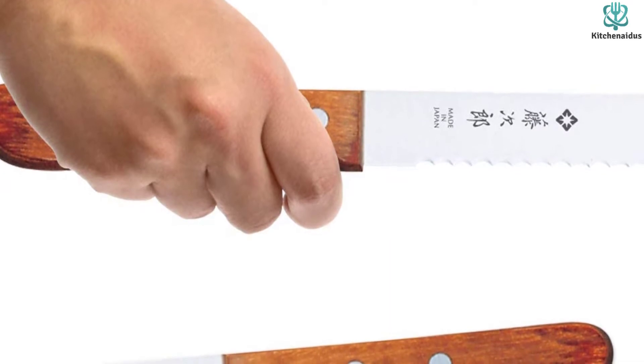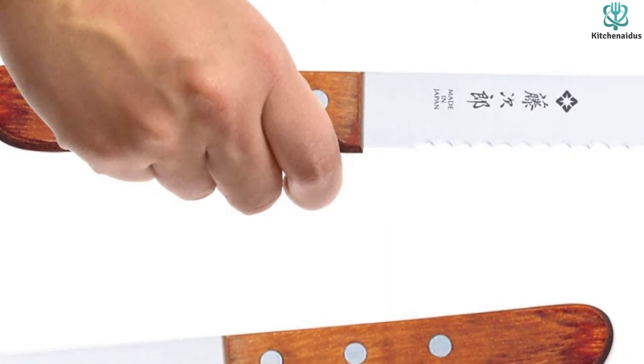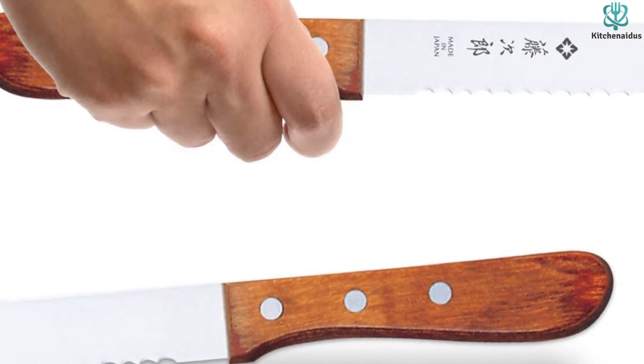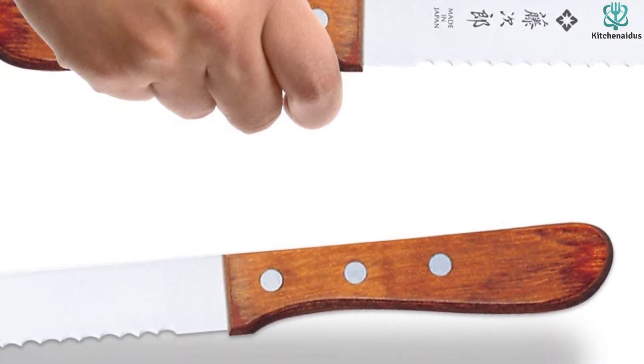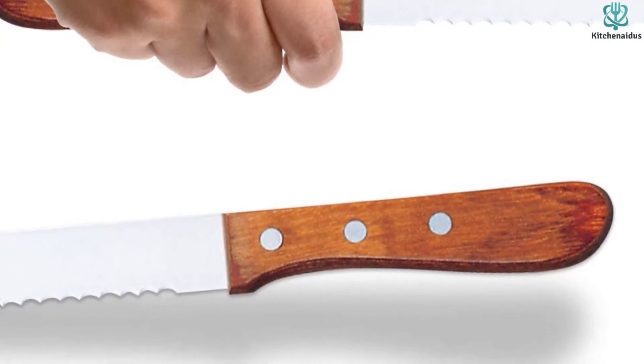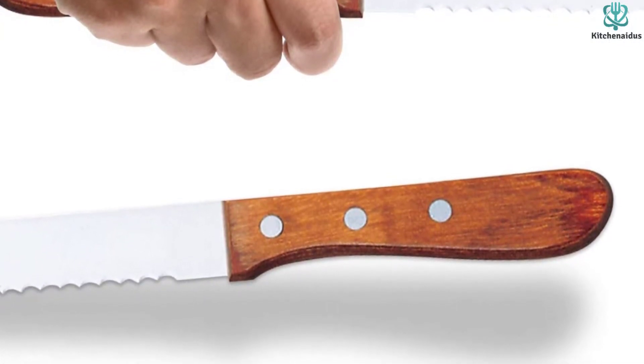It has a simple shape to its small handle, rendering it less secure feeling in your hand. However, we found that the lightweight, high-performing blade compensates for the lack of ergonomic security, because it doesn't require a tight hold on the handle when slicing to get a complete result.